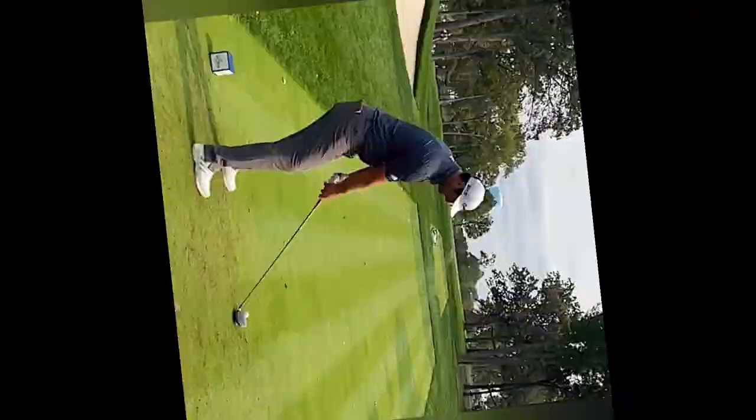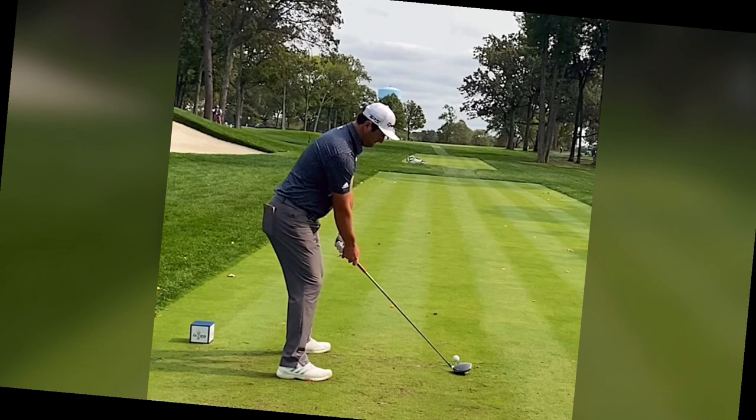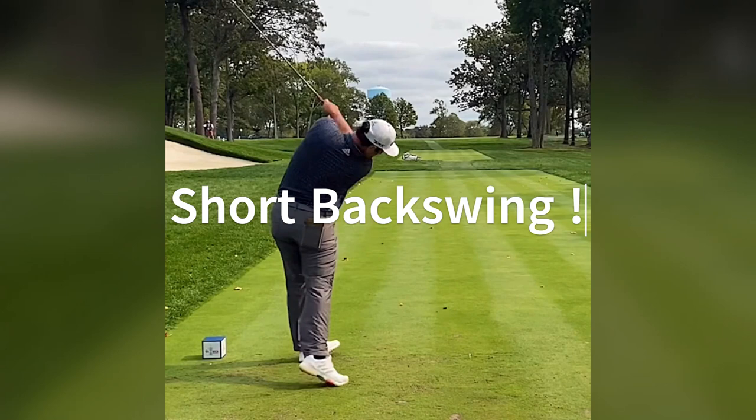Jon Rahm, known for his powerful and precise swings, often surprises us with his shorter backswing, particularly with the driver. Today, we're breaking down his unique approach to help you master this precision driver swing on the course.